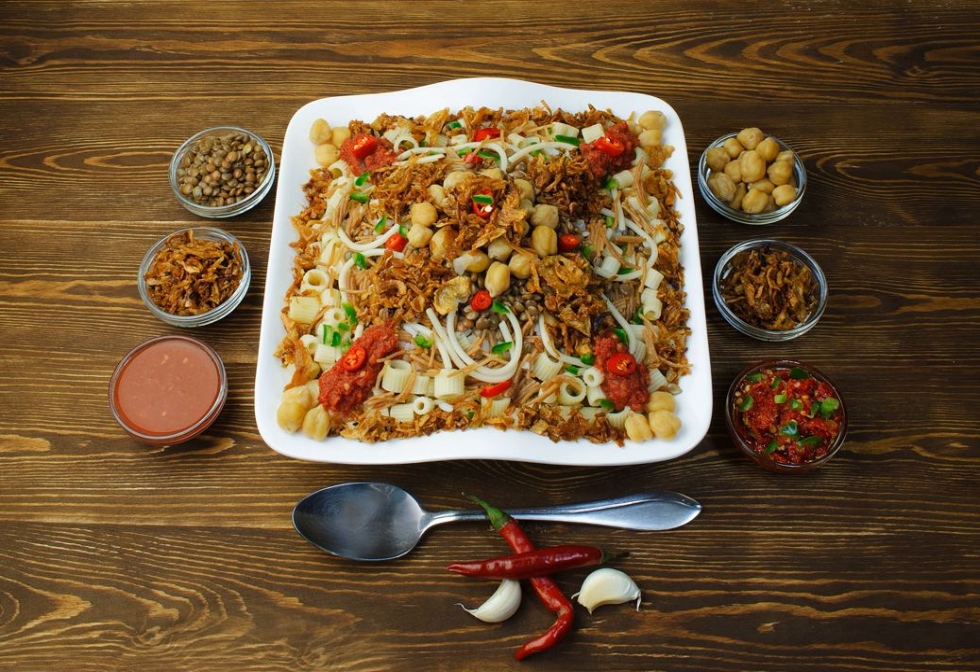Koshari originated in the mid-19th century, during a time when Egypt was a multicultural country in the middle of an economic boom. It was invented as a vegetarian food, and consists of Egyptian fried onions, lentils, rice, and macaroni. It is very similar to the Indian dish made from rice and lentils, kichdi. Some believe it was transferred to Egypt through soldiers of the British Army during the colonization of both countries.